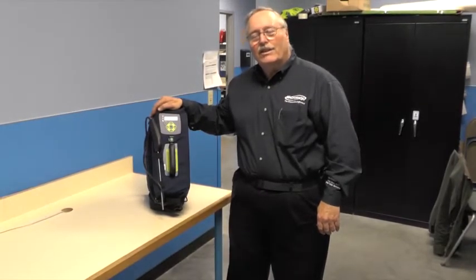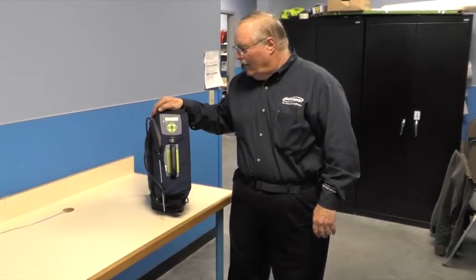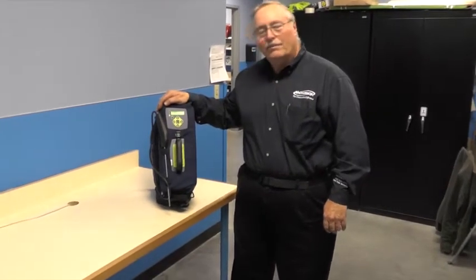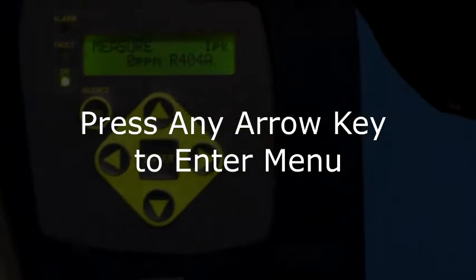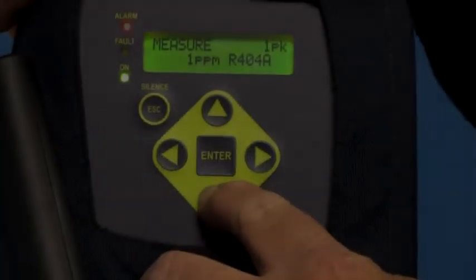What I'm going to do is get a good picture of the menu, show you how to get into the menu and some of the features on it, to make sure it's set up correctly. The first thing I'm going to do is enter the menu by pushing any one of the arrow keys.